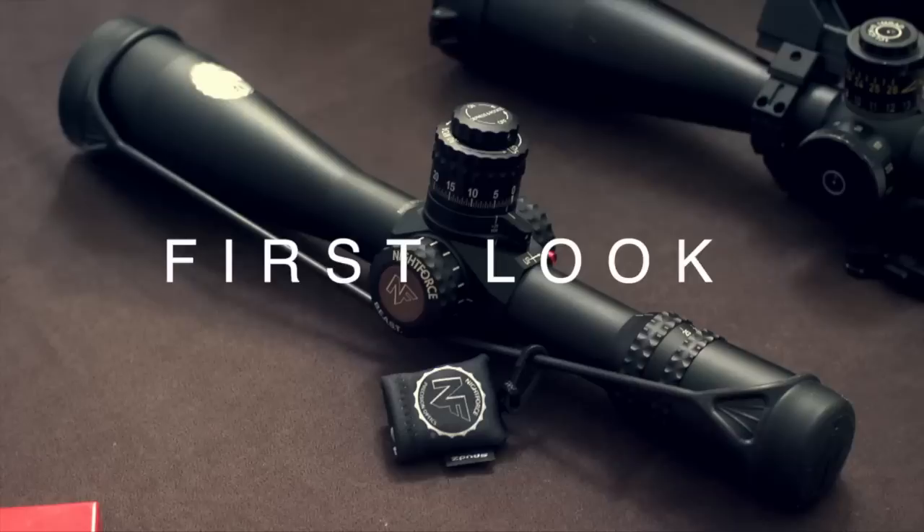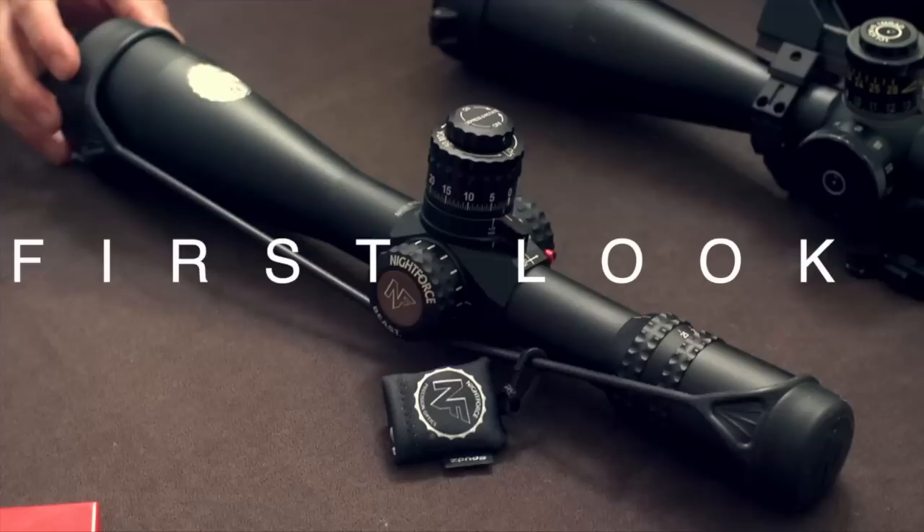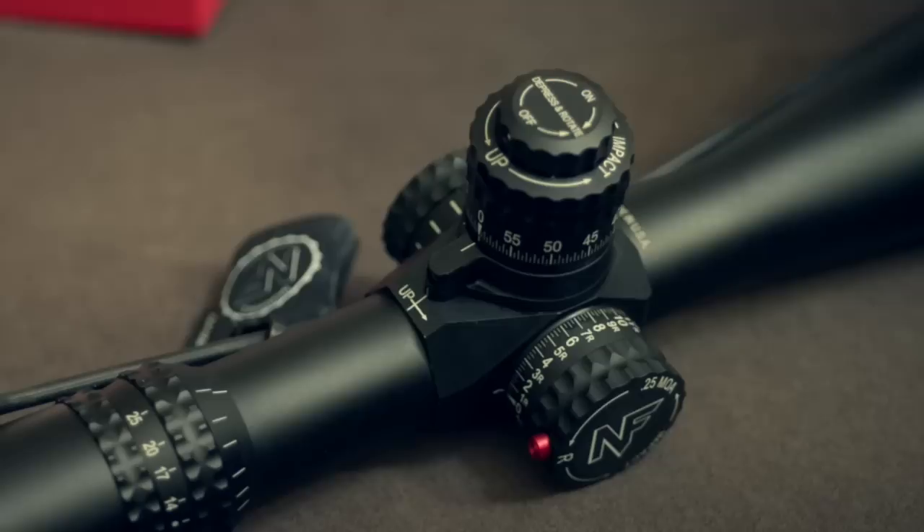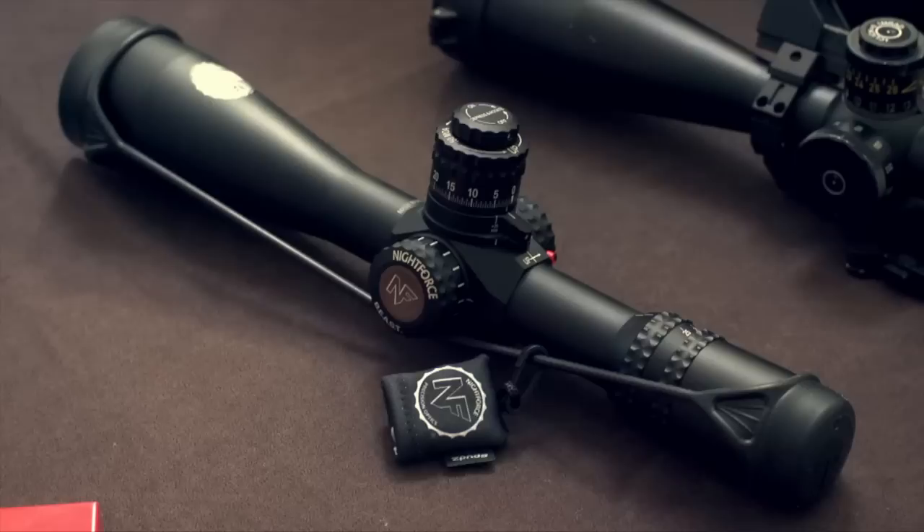Welcome to Sniper's Hide. First look at the new Night Force front focal plane 5-25 scope, dubbed the Beast. This is not an F1 5-22 front focal plane, but a true 5-25 front focal plane. Very similar to the Knight Force design, although you can see a different saddle section. Let's go through some of the features of this new scope.